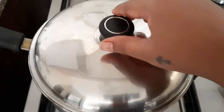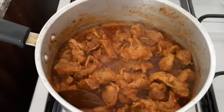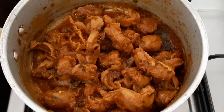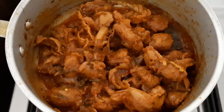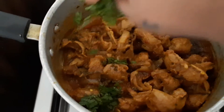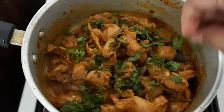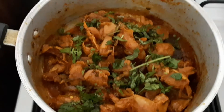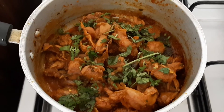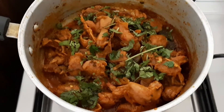Now we will open the lid and here our curry is ready. The final step is to just garnish this with some coriander leaves. Friends, if you like this recipe, please do like and subscribe to my channel — you can also try this at home. Thank you!